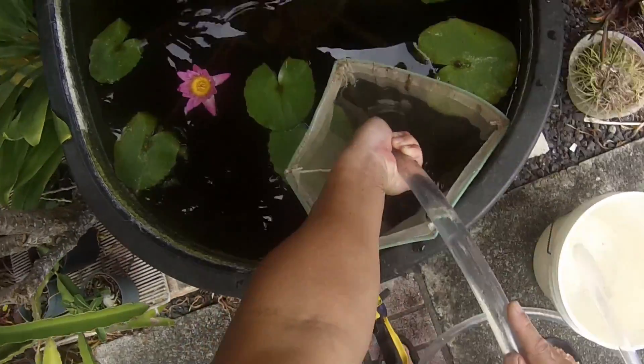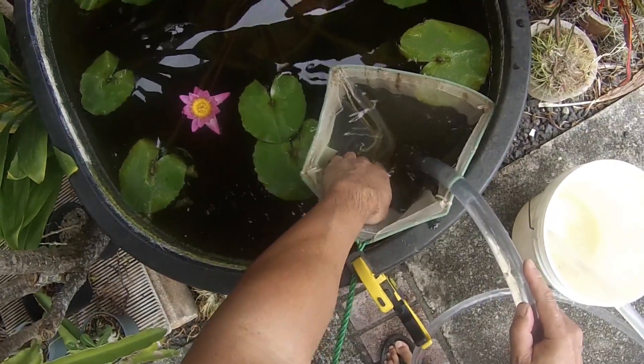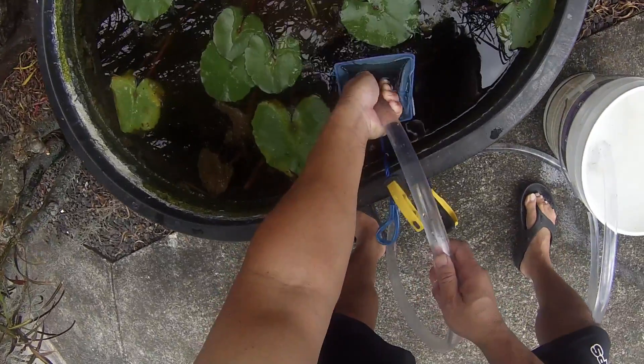Moving over to the next tub — this is the tub with the guppy fry. Here's the second tub with more guppy fry.